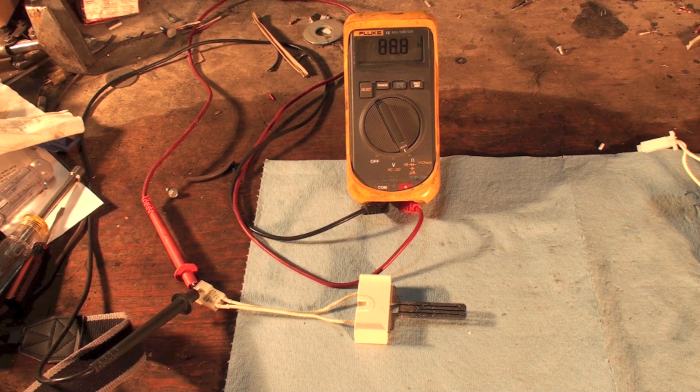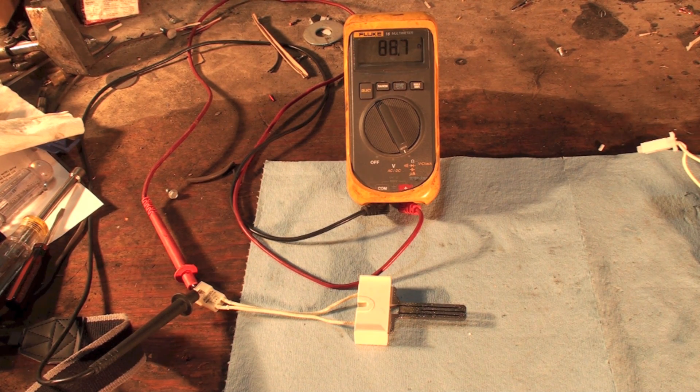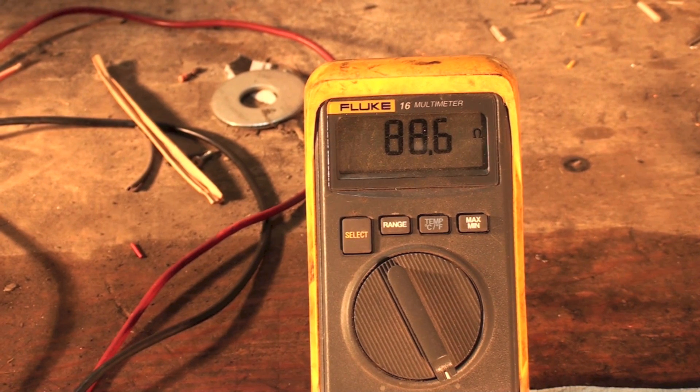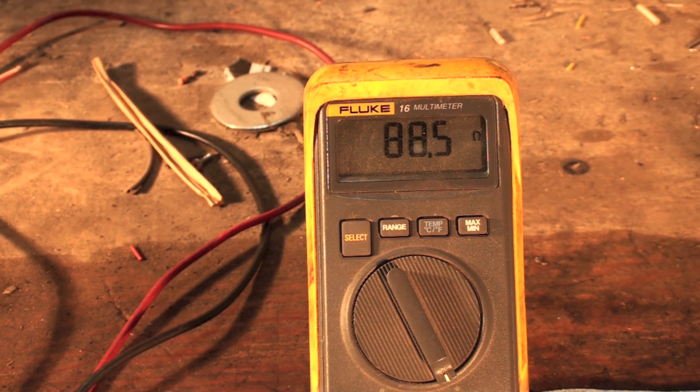This one is a wide base — like I said, it's a 271. I'm going to show you where that number is too. It's reading 88.7 ohms, so not too far off of what you'd expect it to read.